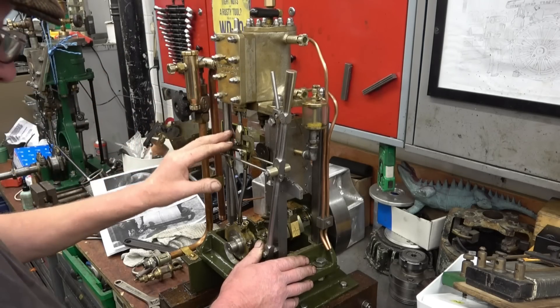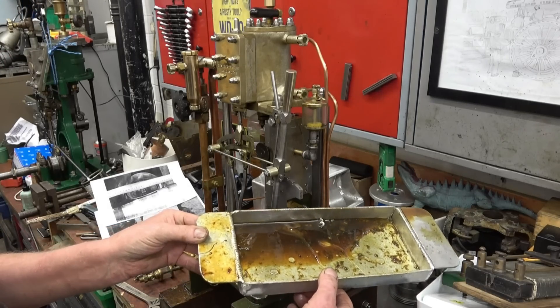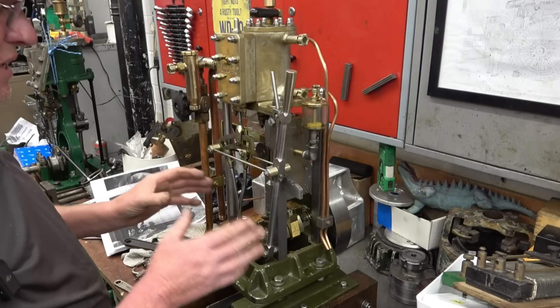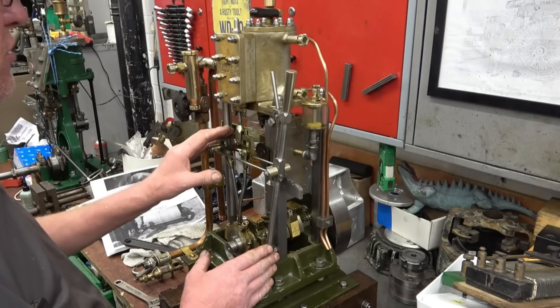The lubrication system is at a loss — that's where it all ends up dripping into after it's been run. It ran for two days. The oil doesn't do any damage, it discolours the brass sometimes and it doesn't look very nice, so I'm going to clean a lot of that off.